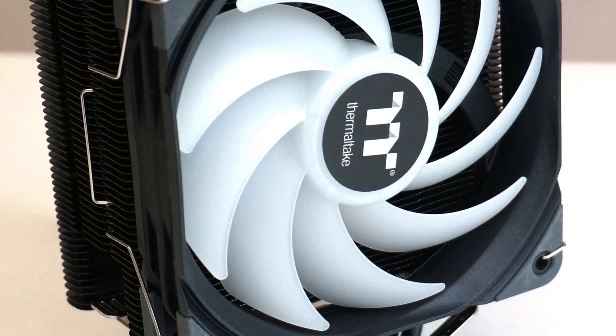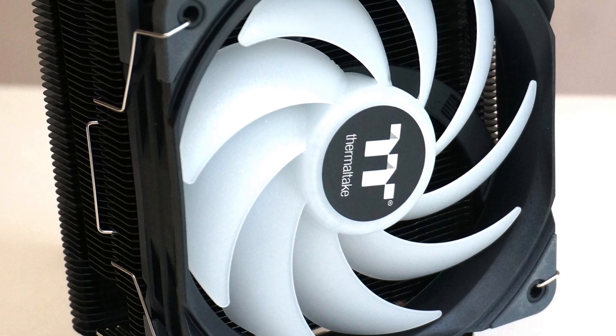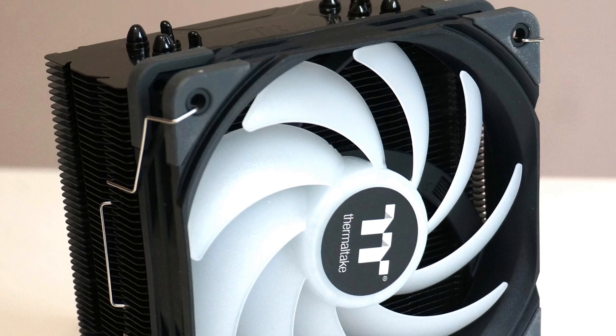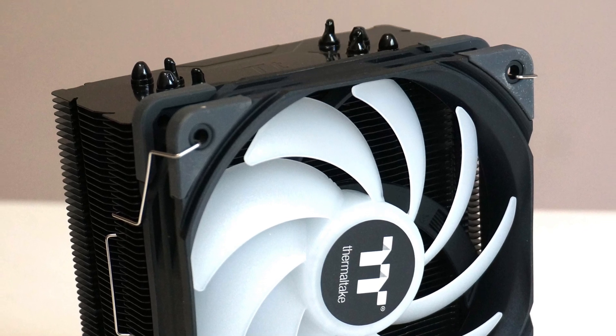With a smaller and lighter heat sink, it will be harder for the product to deliver cooling performance that matches a larger and heavier heat sink, and that is to be expected. It is just the laws of physics.